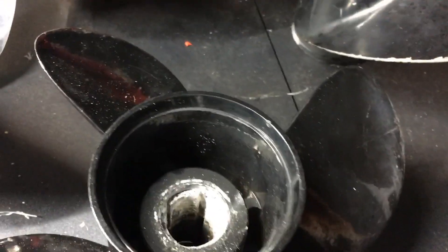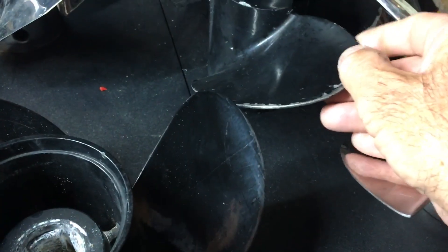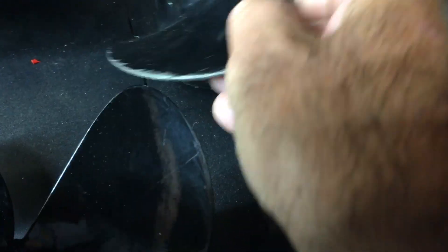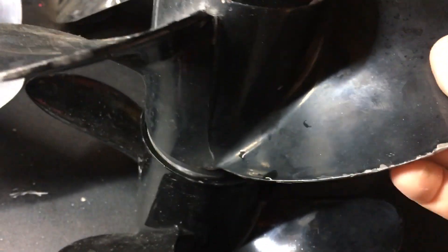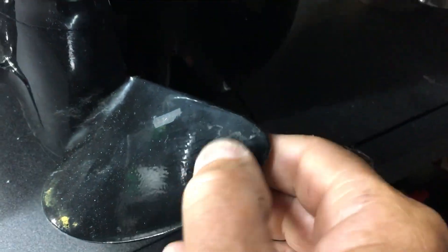I tested these couple of props the other day on the tinny and this little Mercury standard alloy prop outperformed this Chinese one by — oh, this one would run like 30 or 40 mil higher easy. The reason for that is if you have a good look at this prop, see how the edge of that blade is pretty square — it's pretty sharp. It's not the best but it's a lot better than the edge on this one where it's sort of rounded over, which encourages ventilation. When they're really square like that it helps the prop grip a lot better.